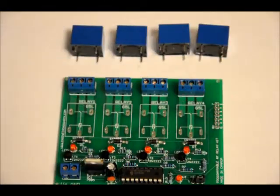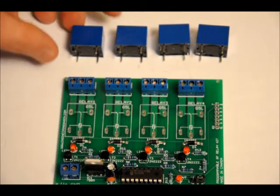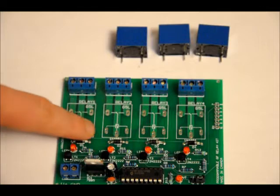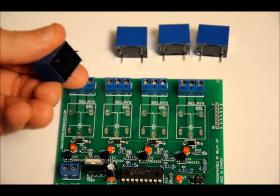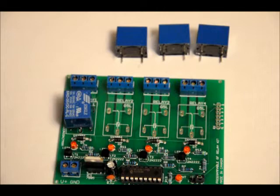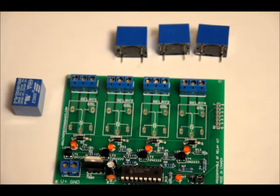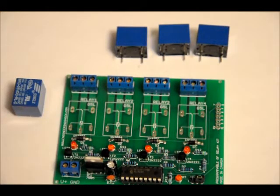Next, we'll do the relays — my favorite step. Very easy. The footprints have three pins on one side and two on the other, and the relay only fits in one way, so it should pop directly into place. Make sure they are all flush to the board. Solder all five points for each relay, giving each a healthy amount of solder — it should flow nicely under the board.